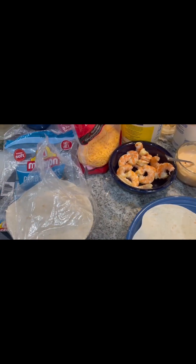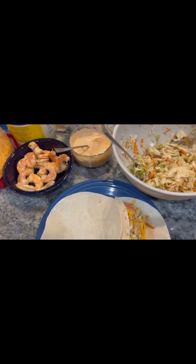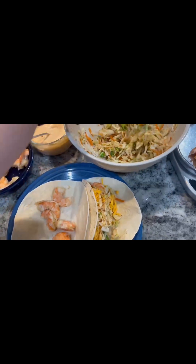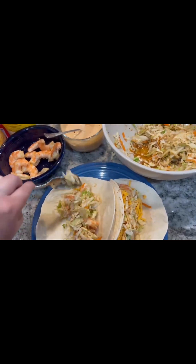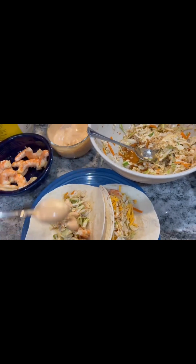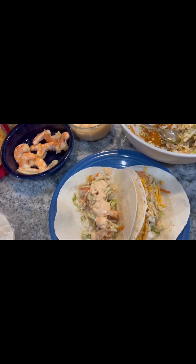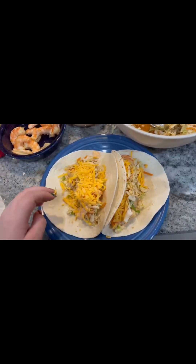All right, we got our Mission Carb Balance tortillas out, our cheese, shrimp sauce, and coleslaw. You're just gonna grab your shrimp, grab some slaw and pour that over, add some cheese, and you got yourself some shrimp tacos.